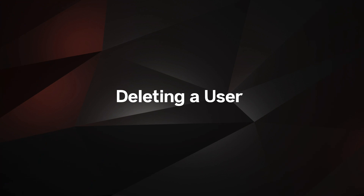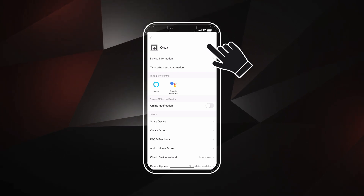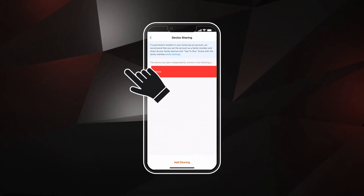If you want to delete a user from your home, select the Edit button in the upper right corner. Select Share Device. Swipe left on the user profile you want to delete, then confirm.